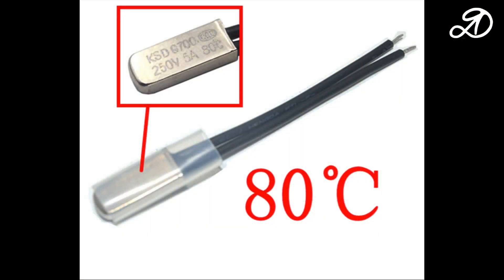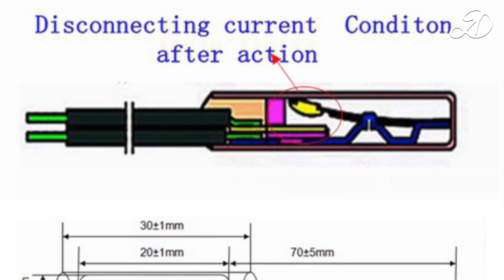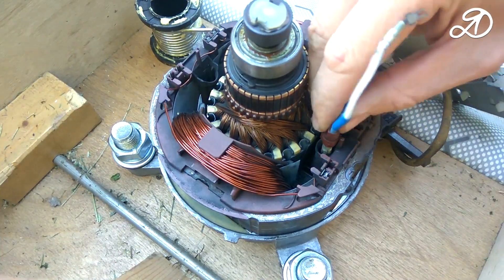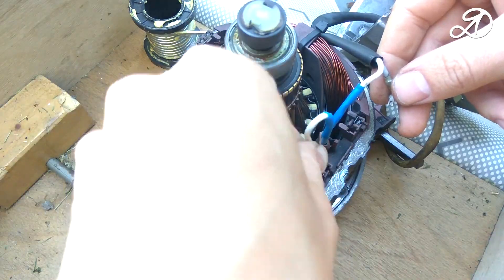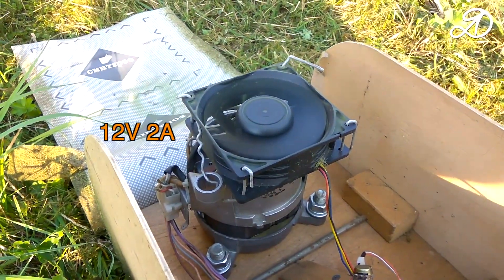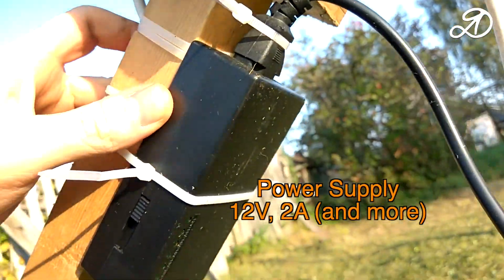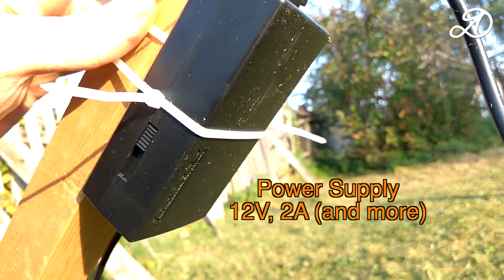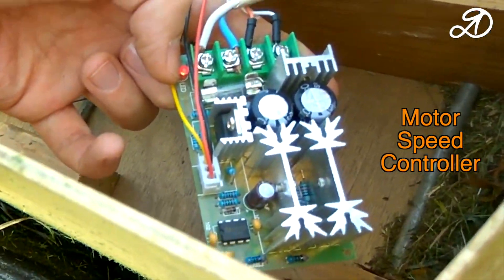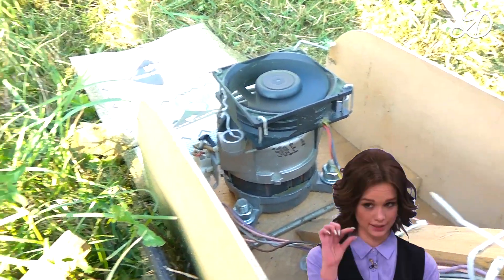I will leave a link to the thermostats in the description. I installed a cooler to cool the engine. There must be a gap of several centimeters above the fan.